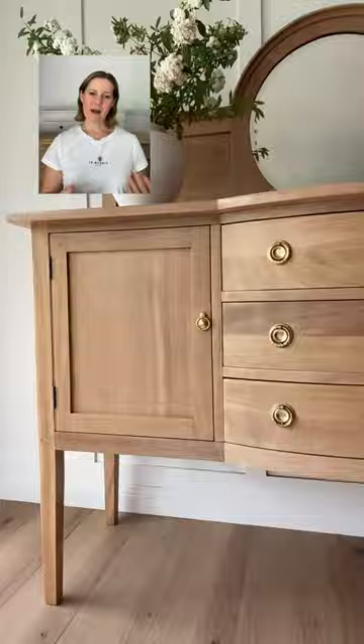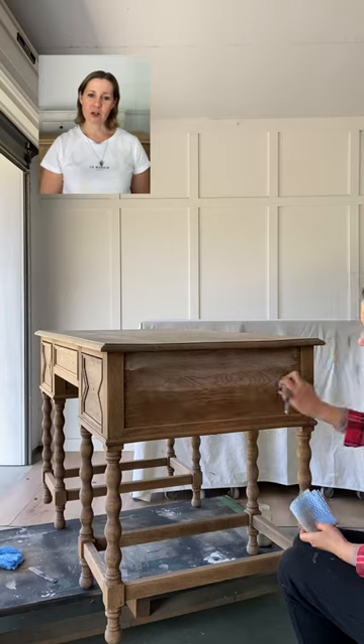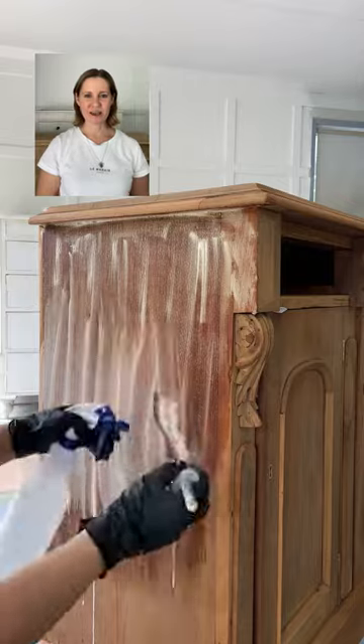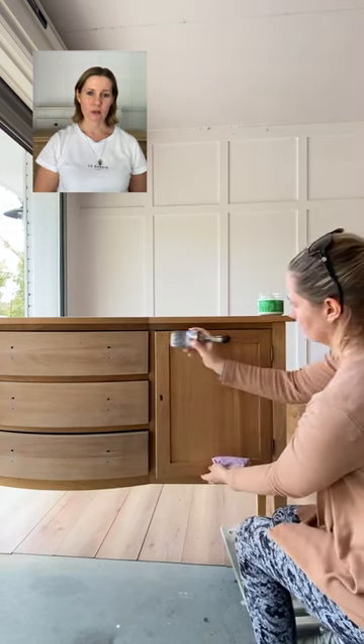Hi, I'm Ashley from Blue Red Interiors and I am here to help you with your furniture flipping adventures and show you all the tips and tricks I have learned over the past eight years. So let's get to it. Here I am performing this white washing technique, or paint washing as I like to call it.